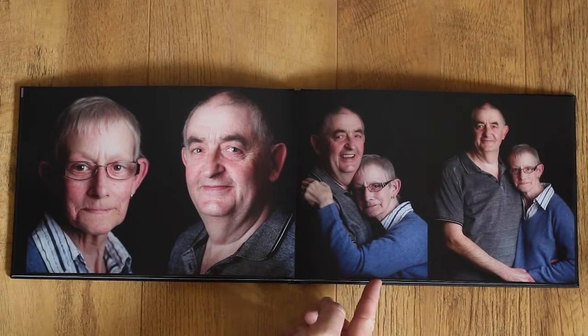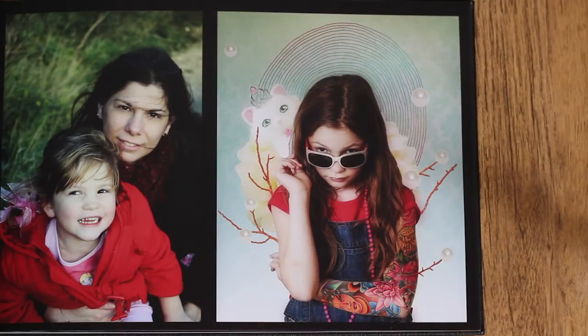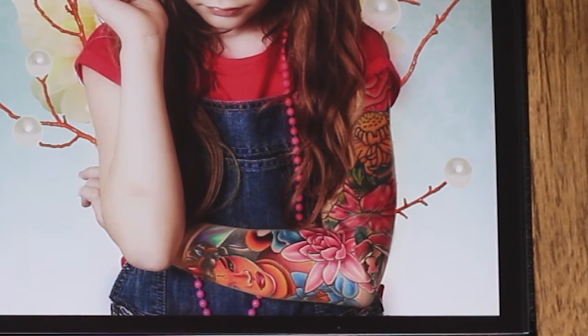Colour photos look strong and again very faithful to the original photo. One perfect example is that of my daughter with lots of colour and fine detail. As you can see, the colour reproduction is extremely good with striking greens and blues.